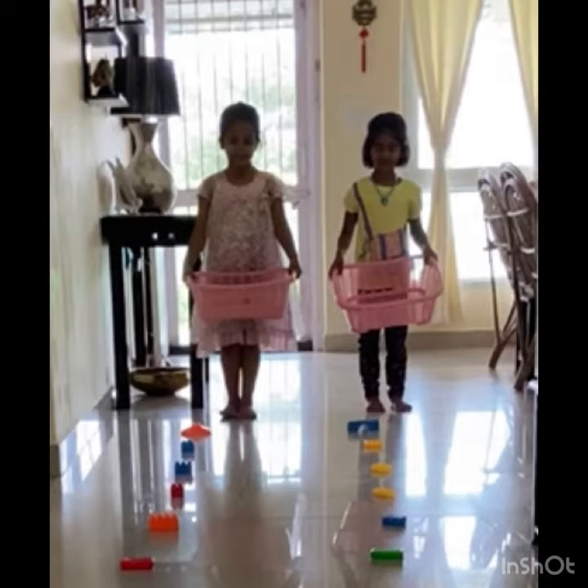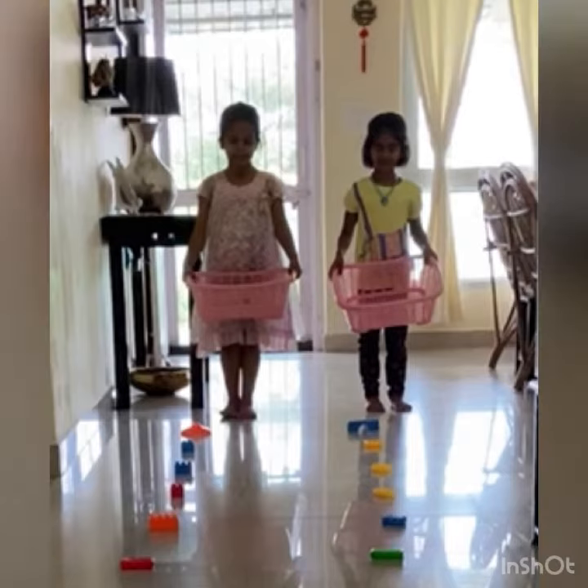This is a really fun activity for children. So now let's see how this activity is done.